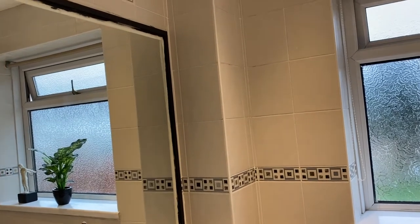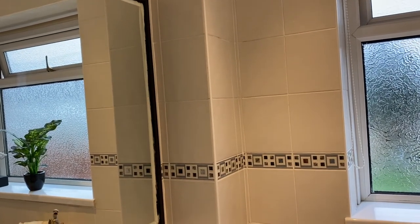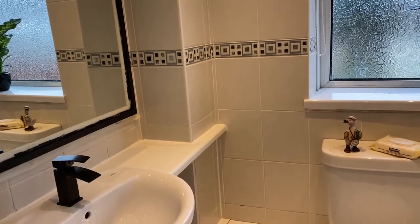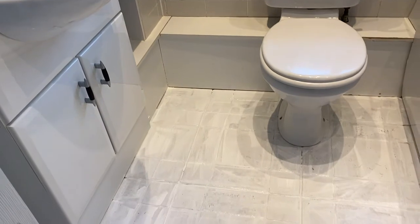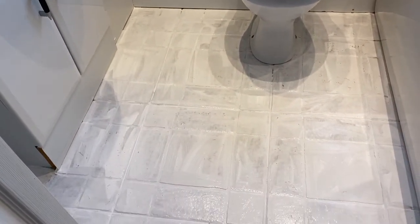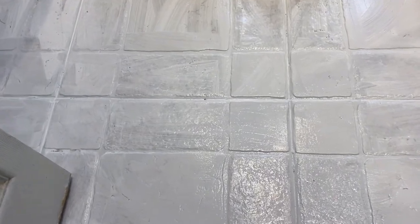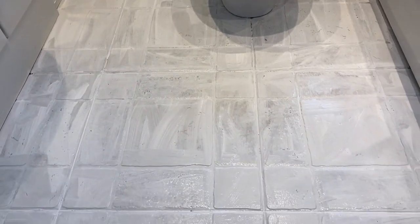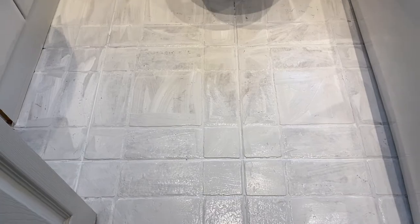I've put three coats on the mirror now — as you can see it's starting to shape up. While waiting for that to dry, I've done one coat on the floor. This is the first coat, Dazzle Me in white. I'll probably do maybe two more coats but we'll see how it shapes up. I'm going to let this dry now and then do the second coat.